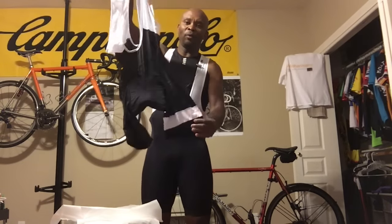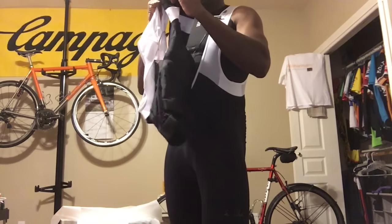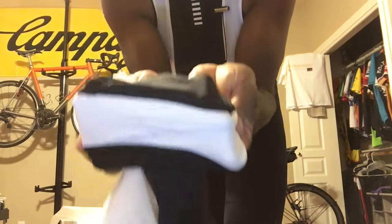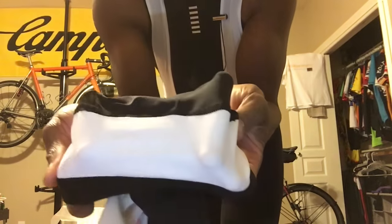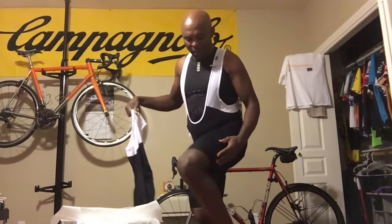This is the black and white one — it has a white band on it which has the branding in the band. The Rapha branding is in there. And that same thing applies to the black and black — it's got a black band, so you can't really see it. I really like that about it.